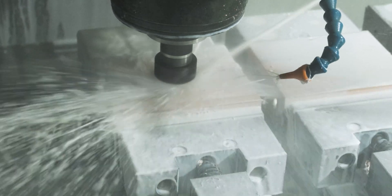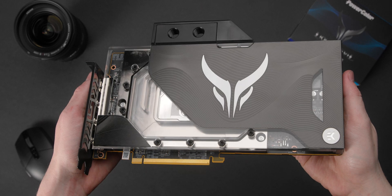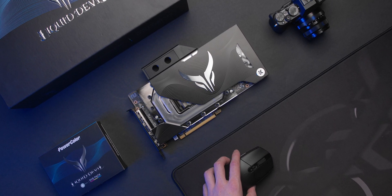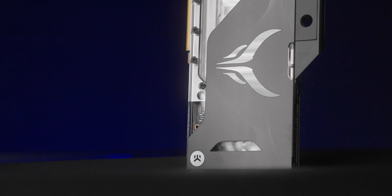The base of the block is CNC machined out of the purest electrolytic copper sourced from Europe, which is then nickel-plated to preserve it from oxidation, maintaining an attractive glossy look. The top of the block is CNC machined out of high-quality glass-like cast acrylic, which is then decorated with the distinctive Liquid Devil theme cover.